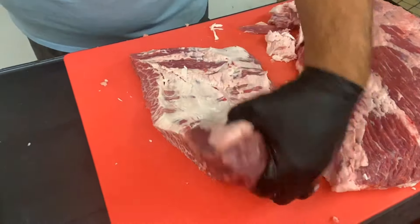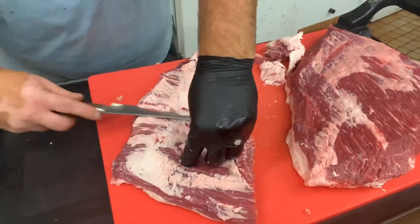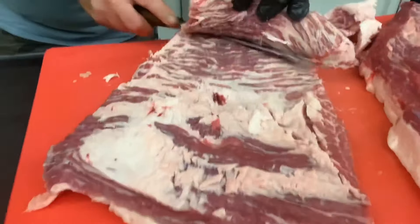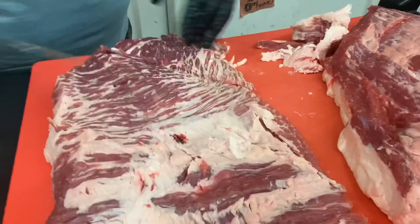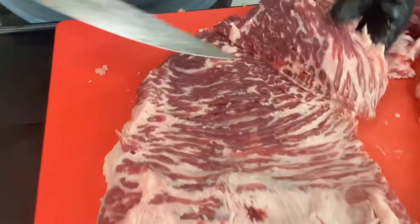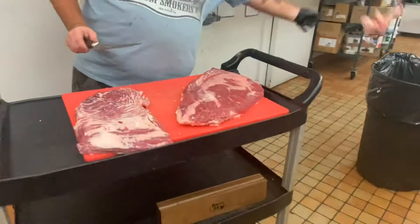One trick I like to do if I'm using this for burnt ends: because the point muscle is twice as thick on one end, I actually like to come in here and fillet it open — essentially butterfly it. Run your knife right through the center of that cut. All that extra surface area is going to mean more bark and more flavor by the time we get around to cooking those burnt ends. Just look at that luscious marbling through there — that's mostly collagen, which is going to break down, converting to gelatin and giving you all that flavor in your burnt ends.